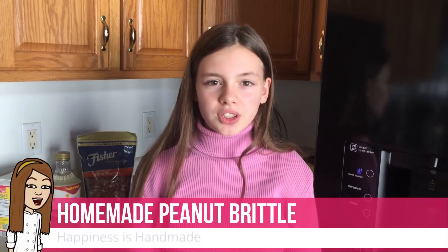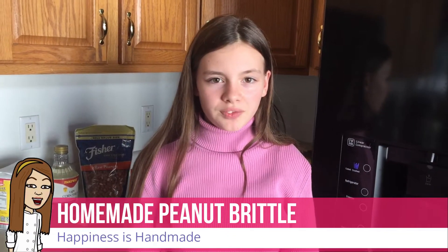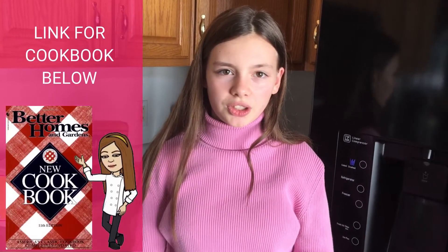Hi guys, it's Elizabeth from Happiness is Handmade, and today we're going to be making homemade peanut brittle using a recipe from the Better Homes and Gardens Cookbook.